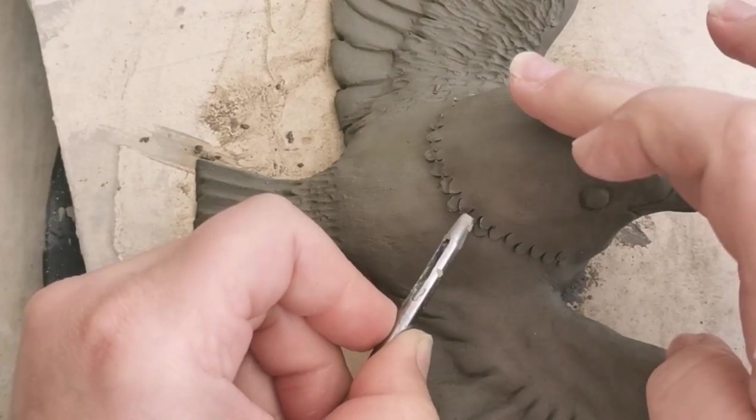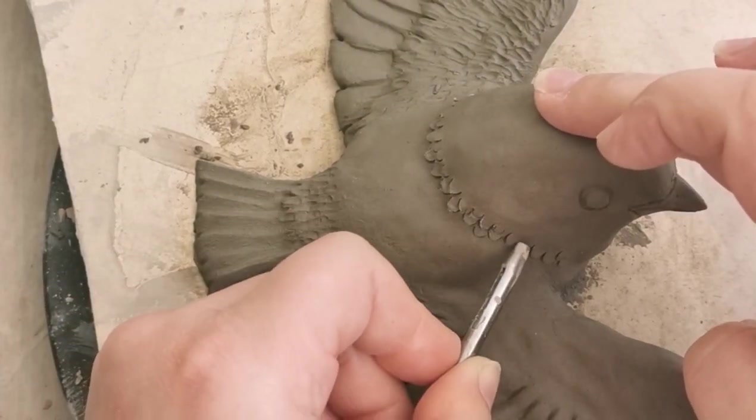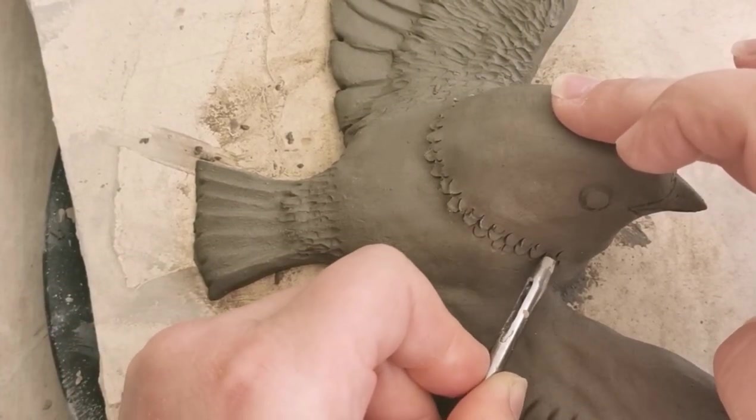I'm going to use this tool just around the neck, as you can see, but also where the feather down meets the large feathers on the wings.